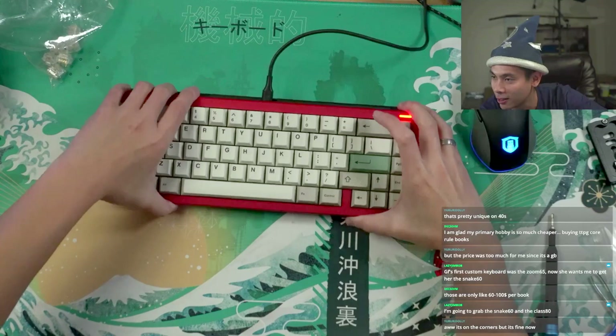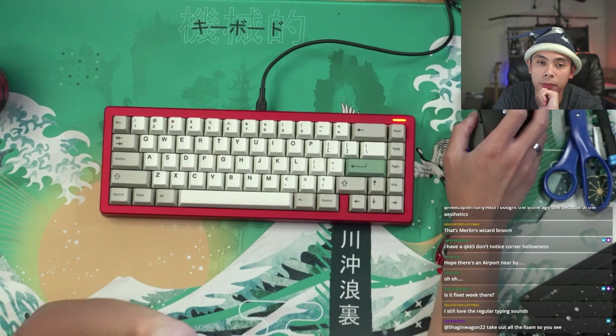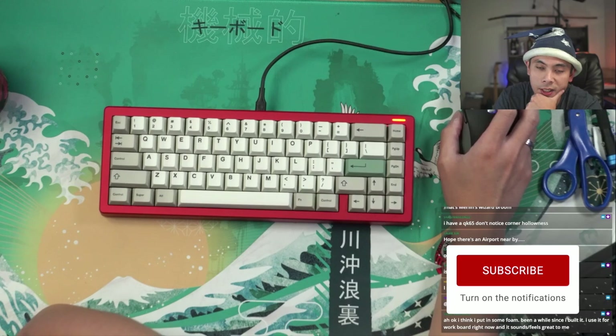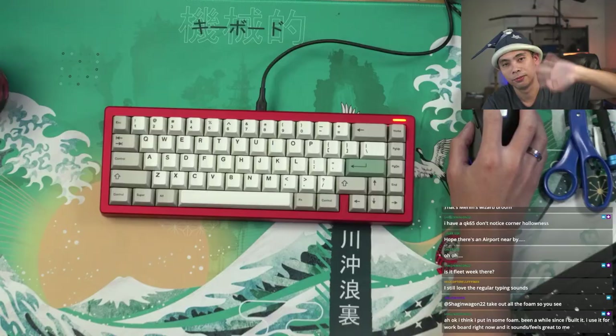I am now much happier with this board than when I started this stream. Thanks guys for joining in — you'll most likely see this board on future streams for the next week at least. Tomorrow is my weekly group buy news stream. If you want to know what's starting up and ending for the following week, definitely tune in — 7:30 PM PDT, Seattle time. Thanks guys for watching, and I will see you when I see you. Goodbye, everyone.